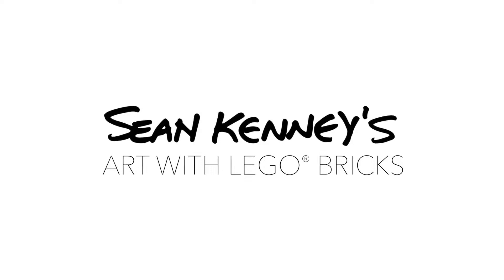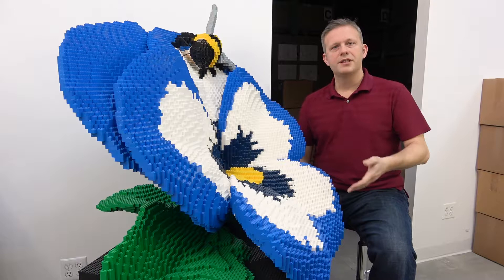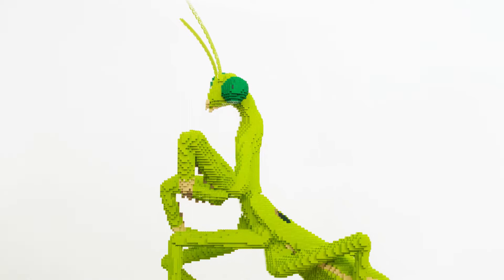If I were truly modeling something as delicate as a flower petal to scale, it would be less than one Lego brick thick. That's impossible. So no matter what, I'm going to have to make this sculpture chunkier than it's supposed to be. We create a lot of sculptures that have very thin flower petals, or insect wings, or antennae or legs.